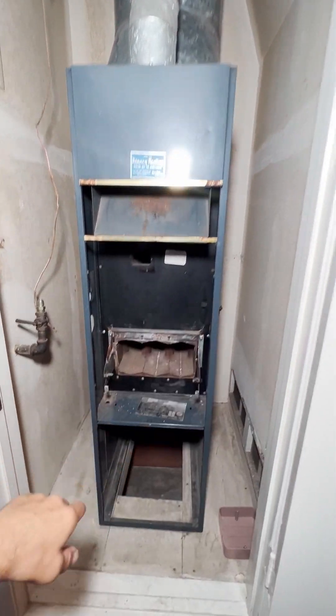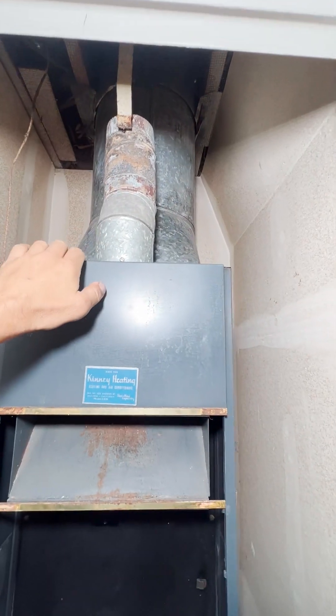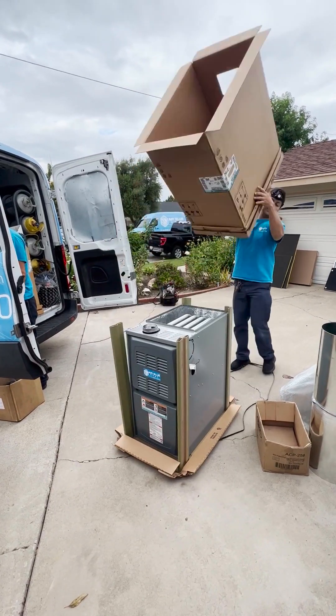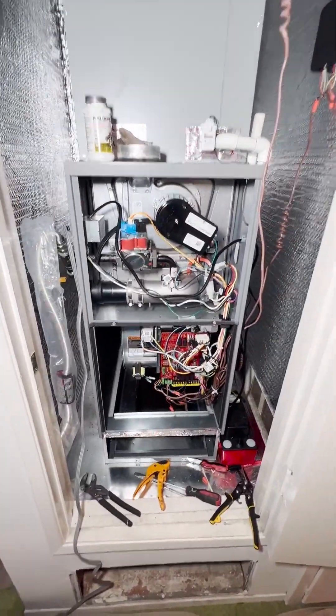We'll seal the closet and the return cavity, replace the flue pipe — it was already removed because it was asbestos — and we'll get an all-new supply plenum. The project is in progress: we have a new return opening, the furnace is in place, the filter box is installed, and the return is sealed.